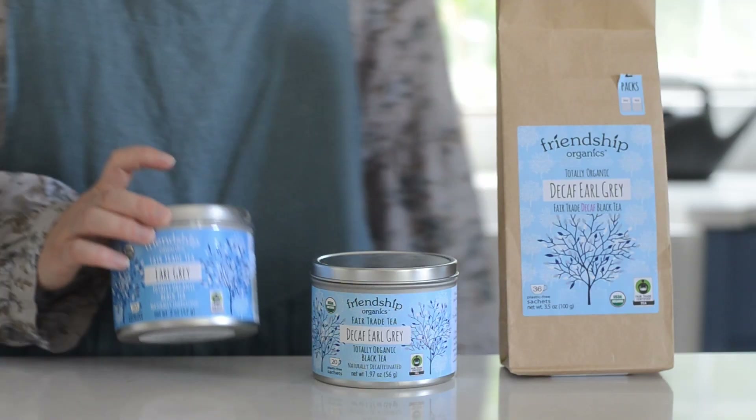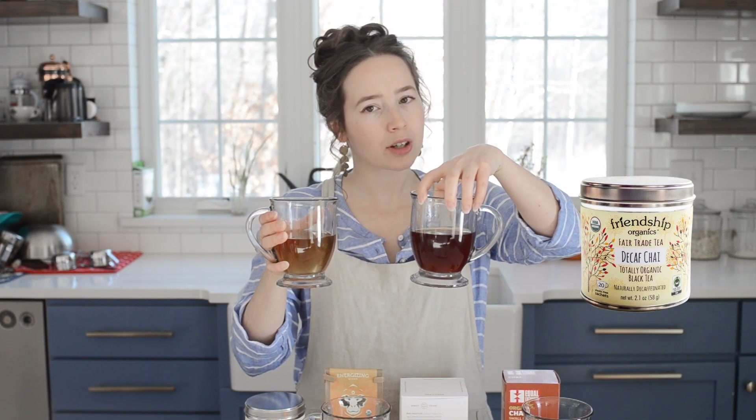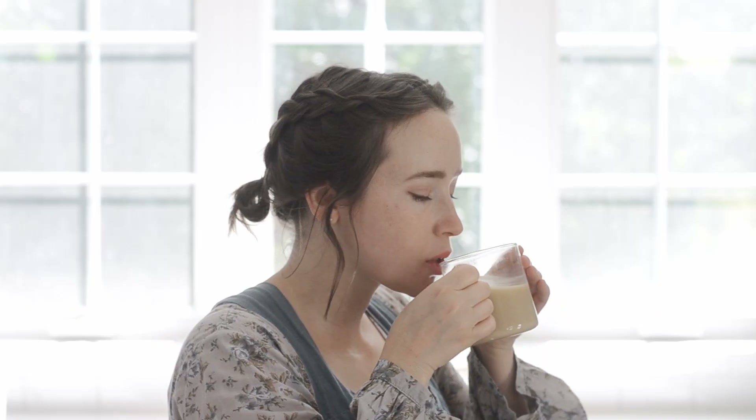I also appreciate that this Earl Grey is naturally decaffeinated using the CO2 decaffeination method, so I can enjoy it any time of day. It's also decaffeinated in the same country where it's grown, which reduces the carbon footprint of production. By the way, they also have a non-decaf version if you're looking for a caffeine boost from your iced latte. I actually featured the Friendship Organics decaf masala chai in my chai review video, and they were one of my top picks. I've been impressed by the flavors of their decaf teas, and I'll have the link to purchase in the description. Thank you again to Friendship Organics for sponsoring this portion of the video.